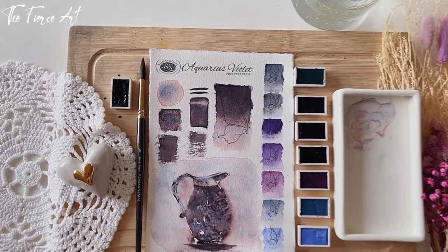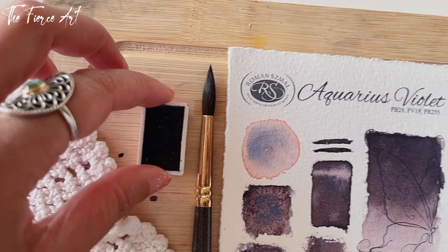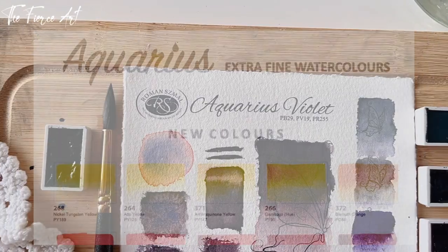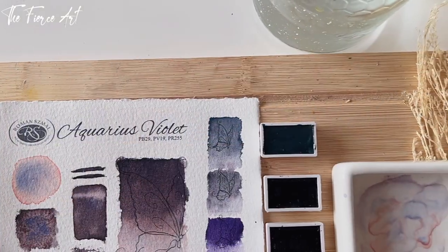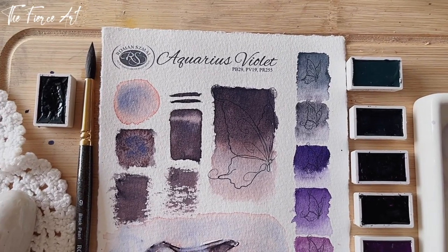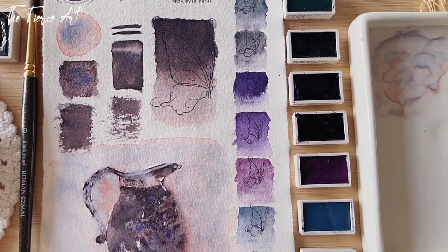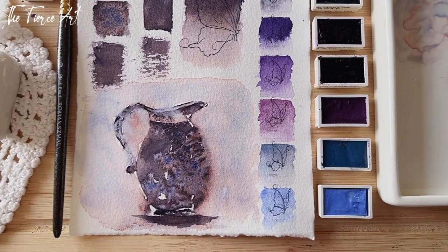Hello my Fierce Art family! For today's video, we are going to talk about the Aquarius Violet and the new colors that Roman Schmall have released. They gave us a teaser on their social media — I got the information on Facebook. So I decided to go ahead and swatch this Aquarius Violet that I got on my recent trip to Poland, and compare it with other interesting violets from the Roman Schmall Aquarius range.